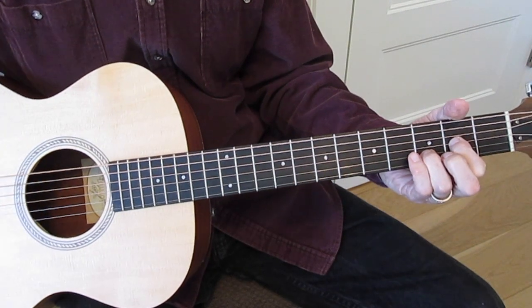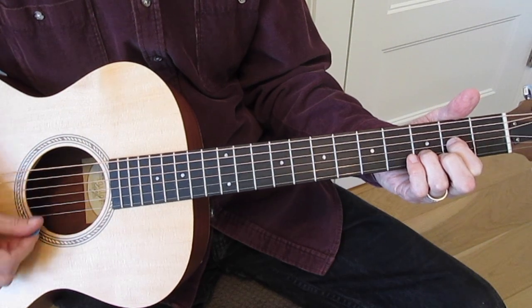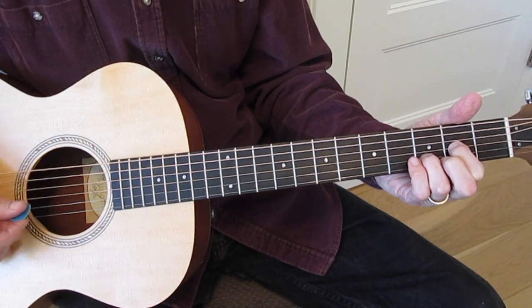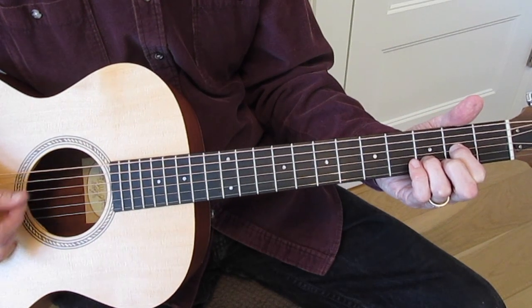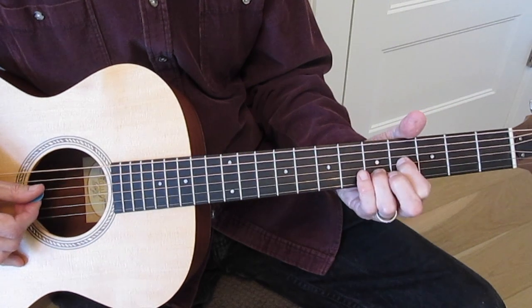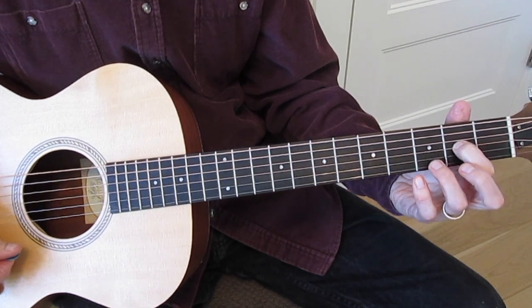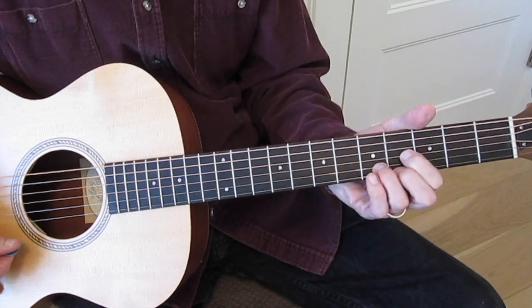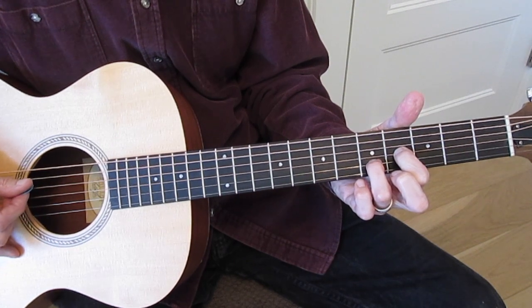Over the D chord, I really like the D sus 2. The D sus 2 is leaving that first string open, playing the open E note — it's just a really pretty chord. If you've already got that E note ringing out, you can play it as kind of a passing chord: that same shape moved up two frets, which would be your D shape of an E chord, but we're leaving that first string open again, letting that E note ring out.